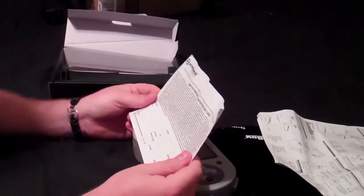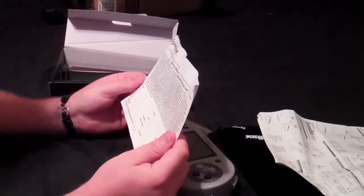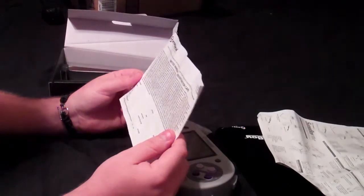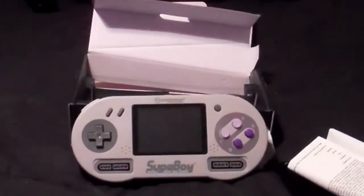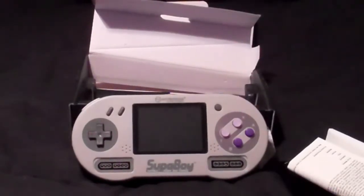There's also a limited warranty — you'll definitely want to fill that out and mail it in, never know what could go wrong. Alright guys, that was the unboxing! Hopefully you enjoyed checking out what comes with this. After this video I'm gonna plug it up, charge it, and I'll do one about gameplay.